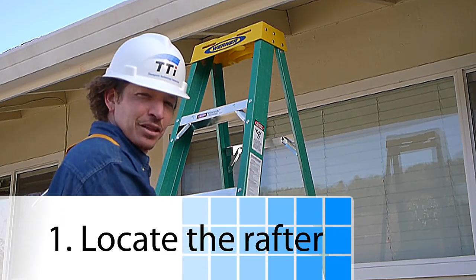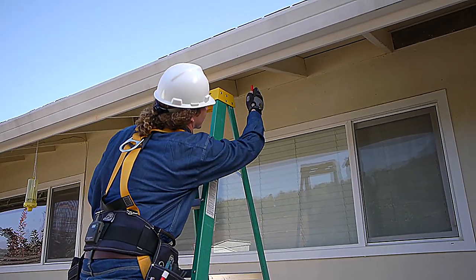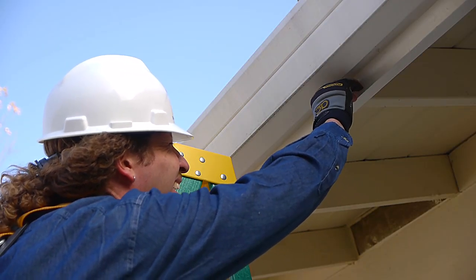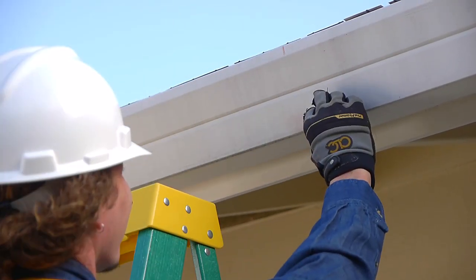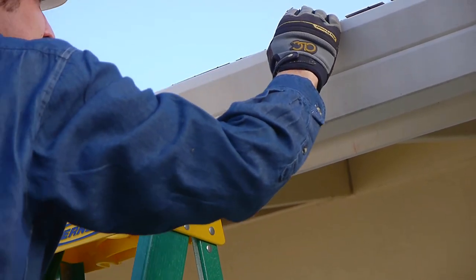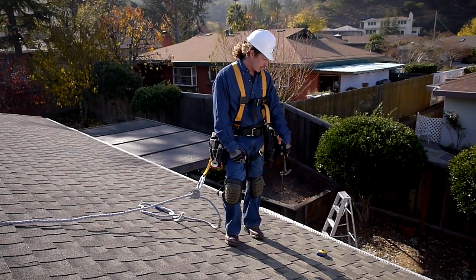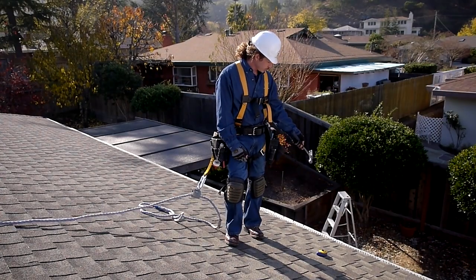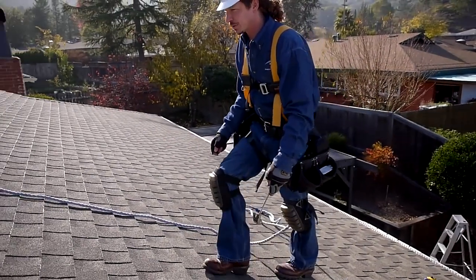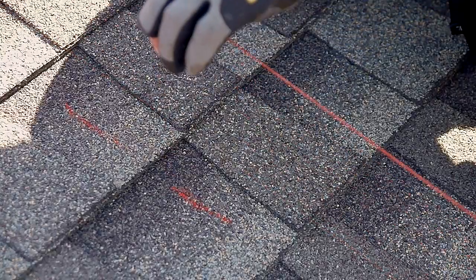The first step is to locate your rafters. Safely place your ladder where you can see the tails of the rafters under the eaves, and carefully mark right on center. Continue your line up on every surface so you'll be able to see your marks once you get up on the roof. Now that we've got a mark on the top of the roof marking the center of the rafter, line up on that mark and walk in a straight line directly up the roof. Then take your chalk line and snap a line connecting the two points.